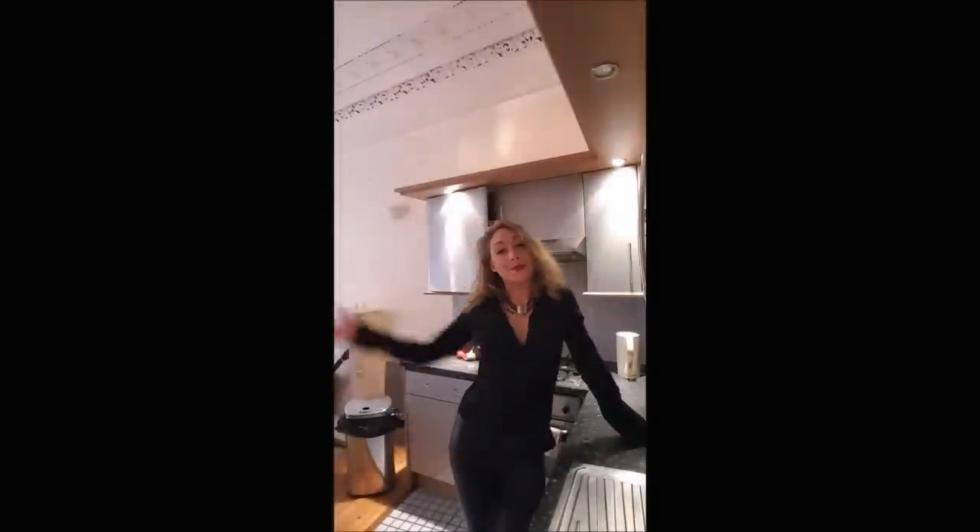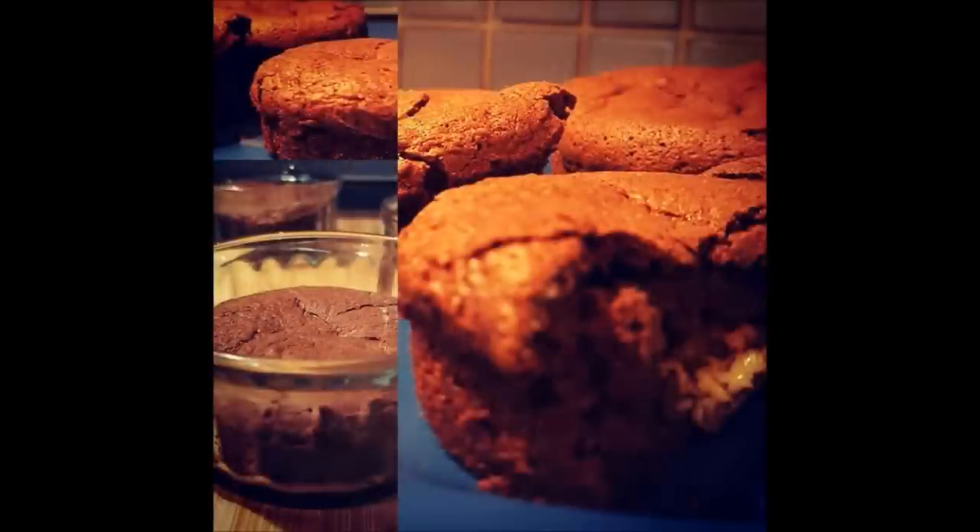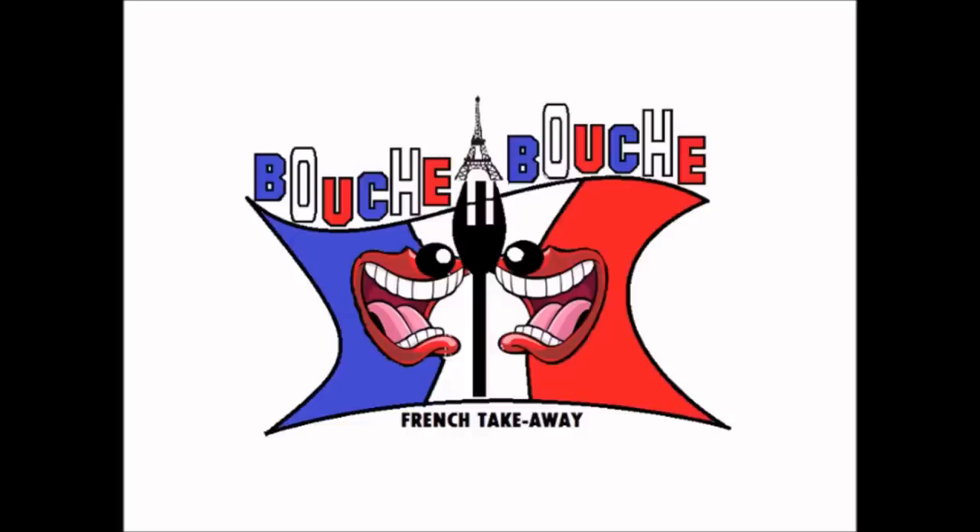Hi everybody and welcome to Bouche-à-Bouche. My name is Delphine and I will explain you how to make some great recipes. We will start today cooking the moelleux au chocolat. Yummy!